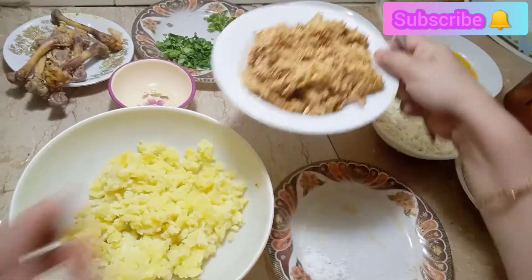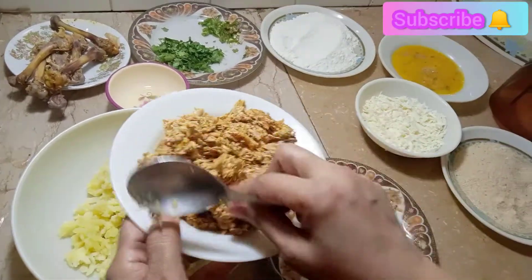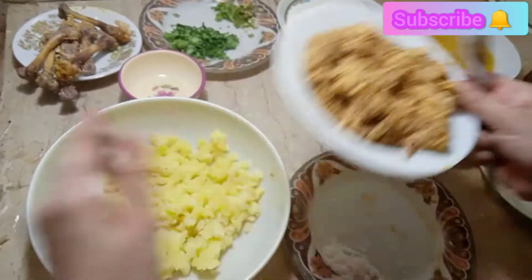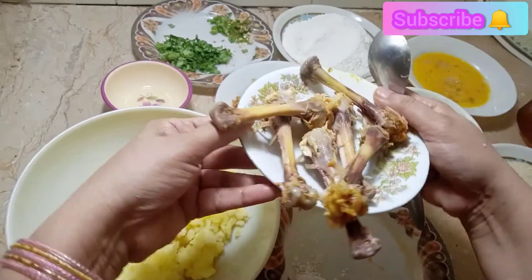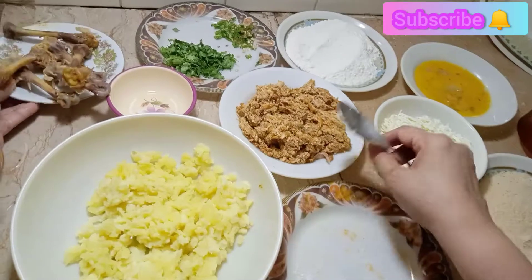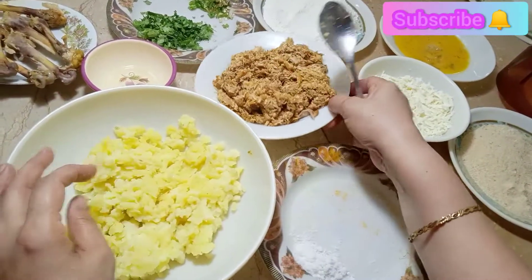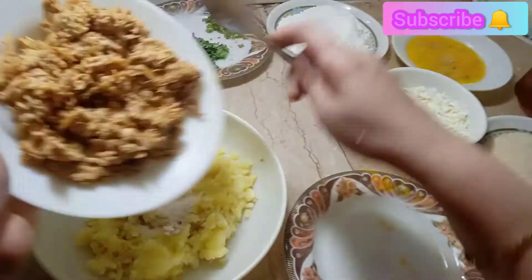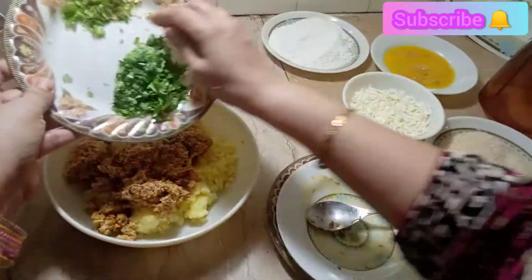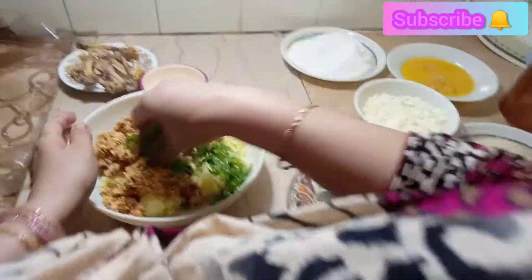We have prepared the recipe. We will use 3 medium-sized boiled potatoes. I have mashed the chicken and boiled it. Add chicken in 1 teaspoon of spice. Add and mix the chicken well.